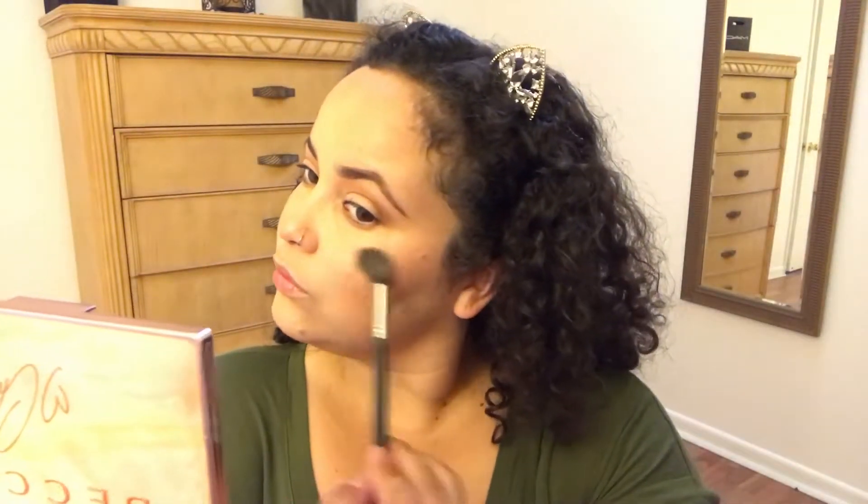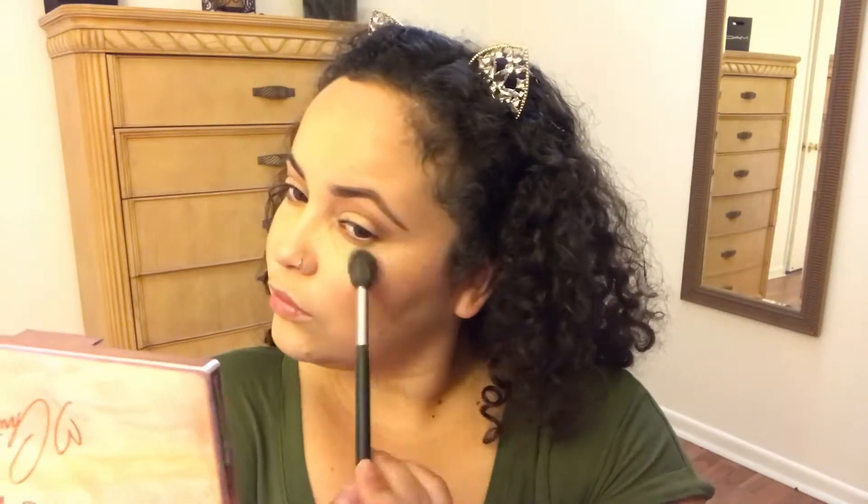For blush I'm using the Precision Formula Butter Blush in the shade Plum Rose — it also smells amazing. Then I'm going with the Becca Creasy highlighting palette in the shade Rose Gold; I love love love this highlighting palette. I'm just highlighting my cheekbones and my nose.